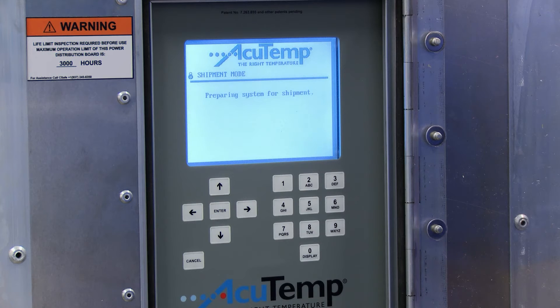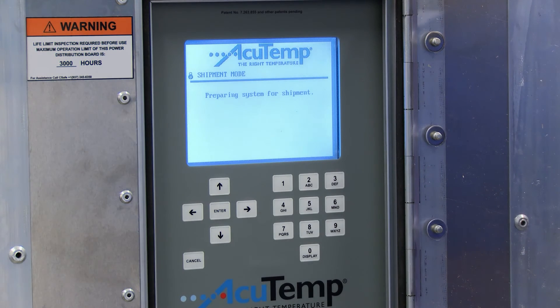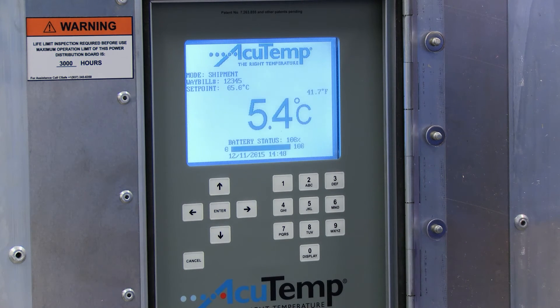The RKN will display 'Preparing System for Shipment', then go into Shipment mode and display the following on the main screen: Mode — Shipment, waybill number, and set point temperature. This unit was preconditioned to the desired set point in readiness for shipment and the battery status is 100%.